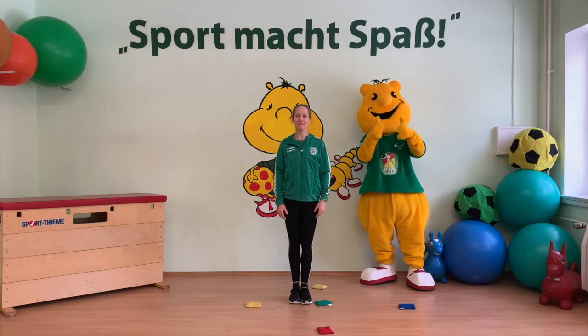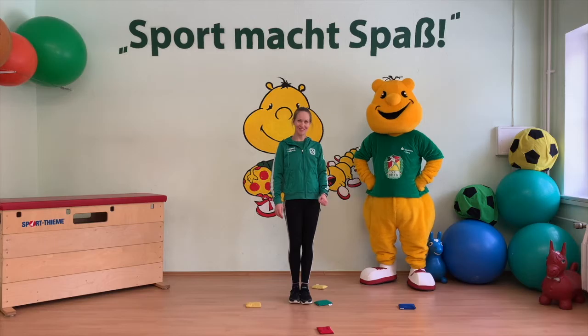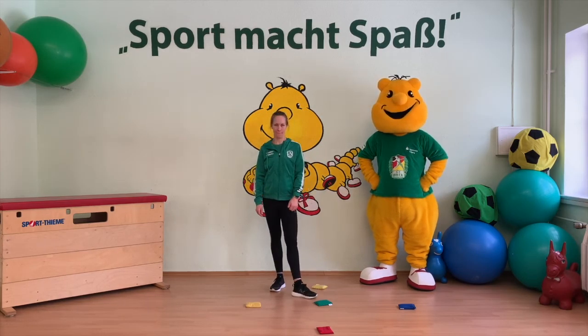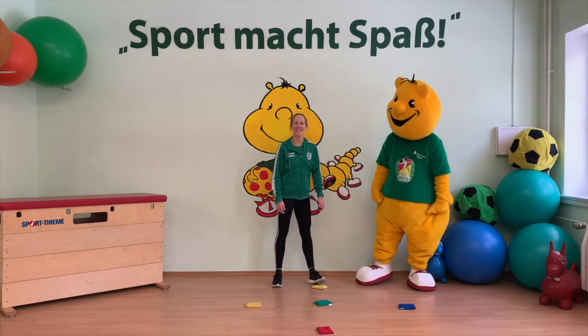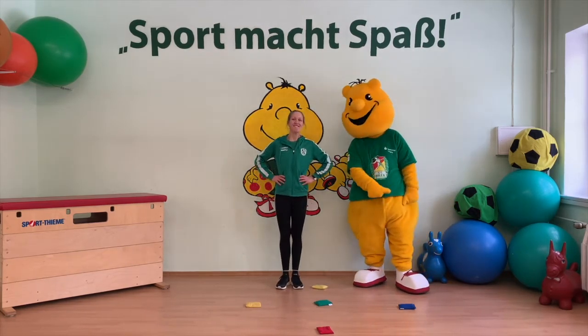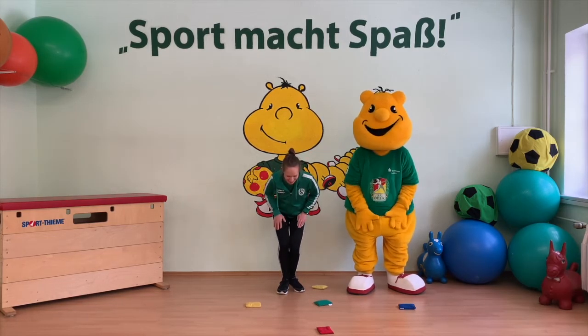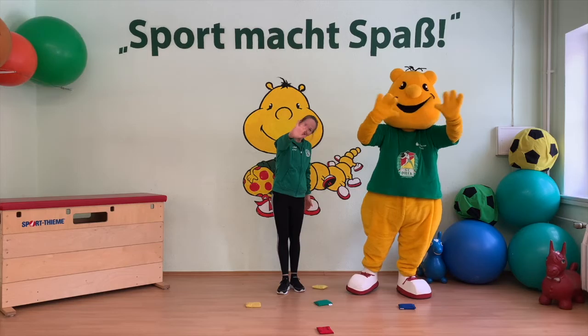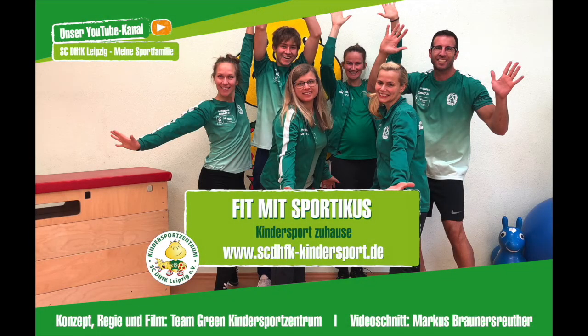Sehr gut! Jetzt haben wir auch die zweite Runde geschafft und damit einen ganzen Tag die Uhrzeit gezeigt. Das war's für unsere heutige Sportstunde. Wir hoffen, es hat euch wieder Spaß gemacht. Wir verabschieden uns mit: Sport macht Spaß! Tschüss, bis zum nächsten Mal!